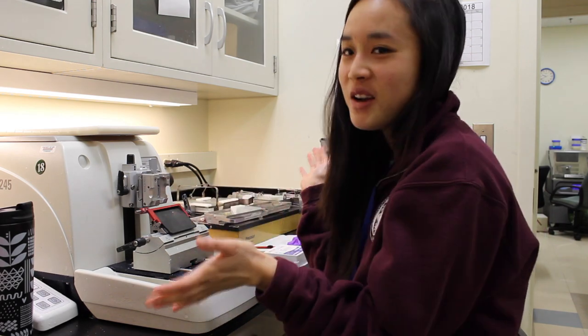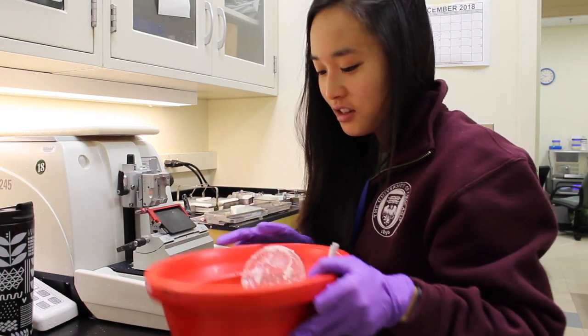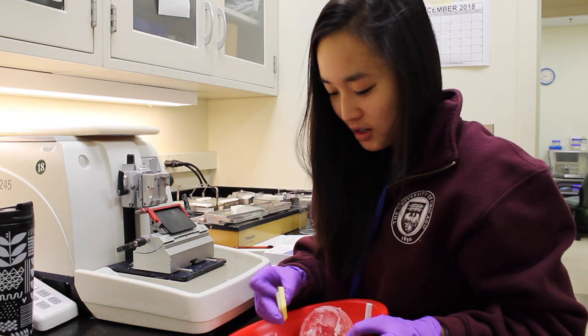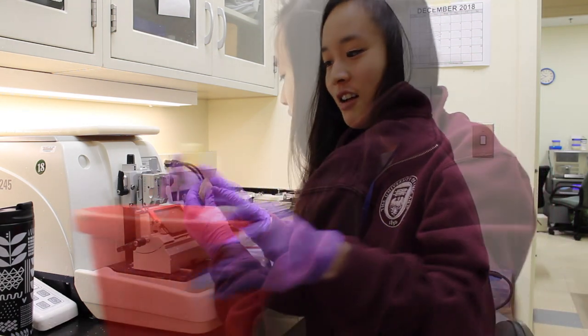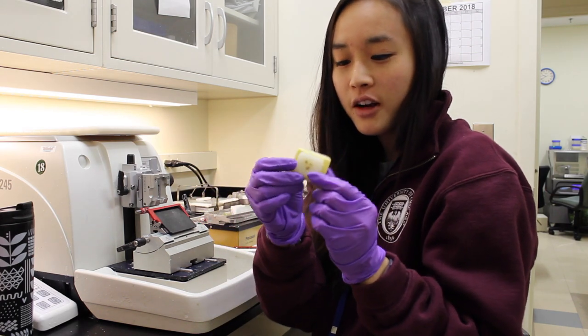I'm here right now with the microtome machine. What we're doing right now is we're sectioning pieces of mouse lung. This is the lung embedded in paraffin wax.